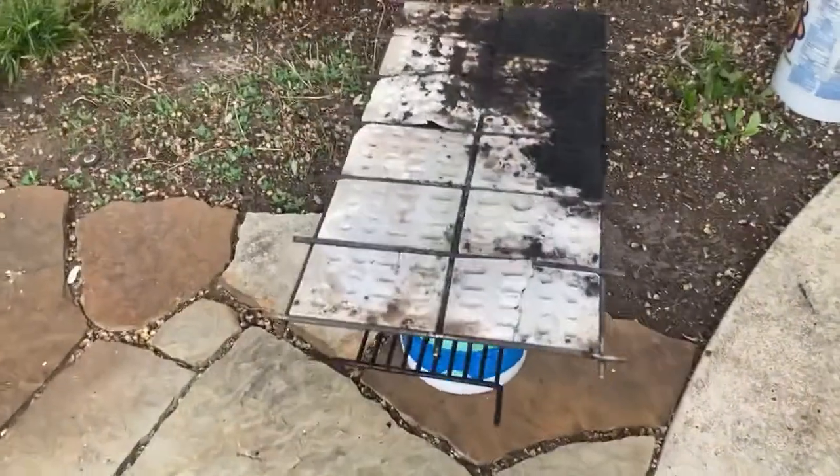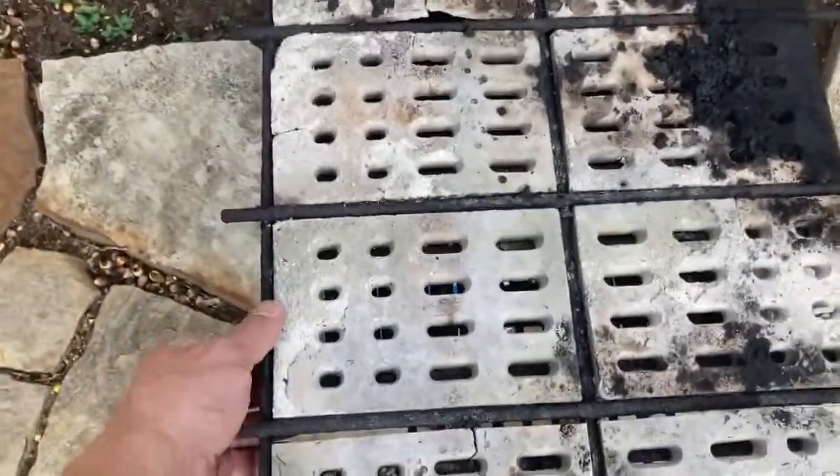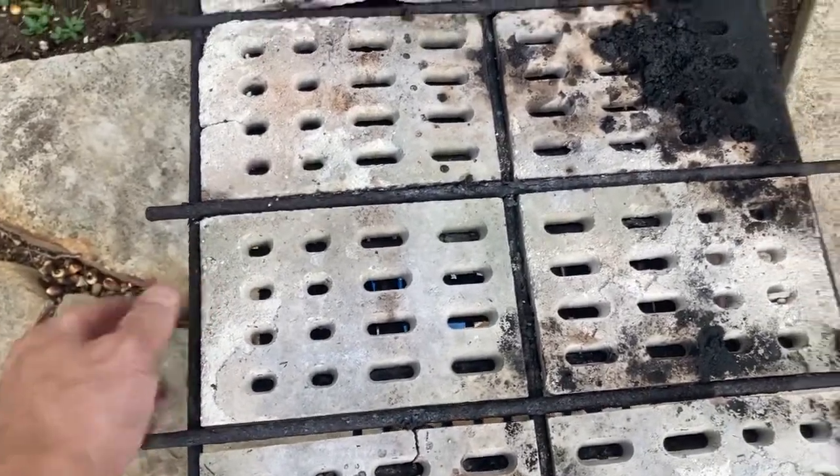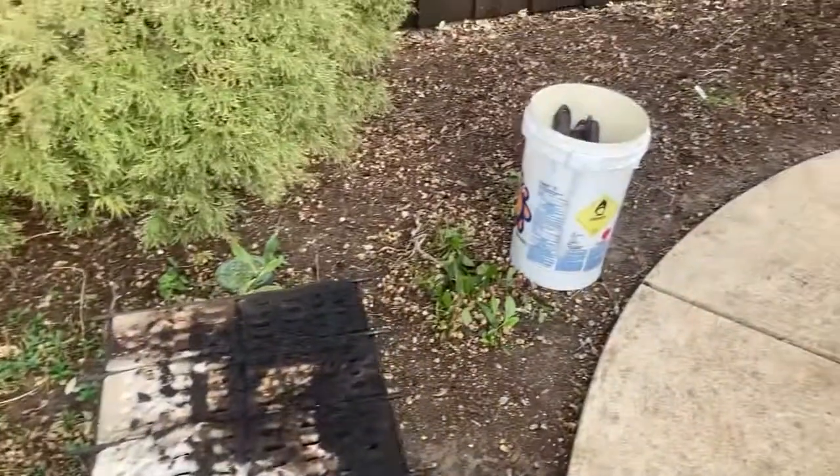Above the burners is the ceramic tray. I'm getting new ceramics — they're over here and actually in fairly good shape, a little dirty, but I'm going ahead and changing them. They're like seven by four inches or something like that, and they come in packs of four. You just change them and go from there.